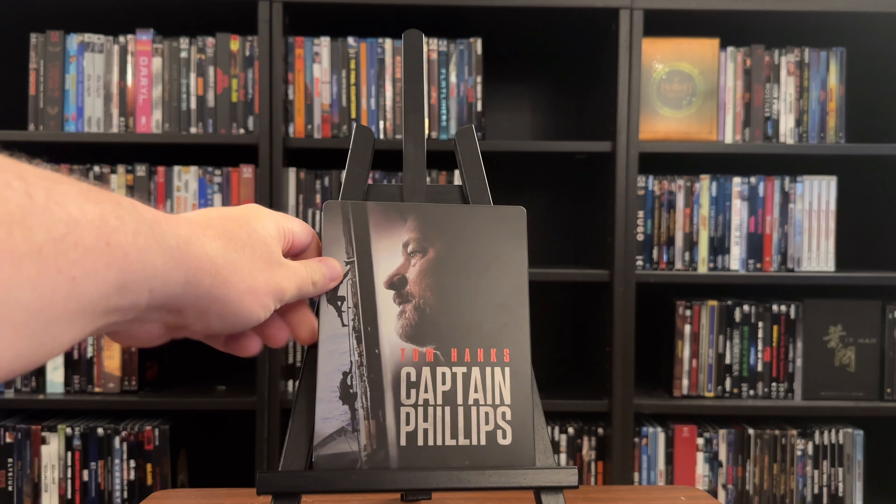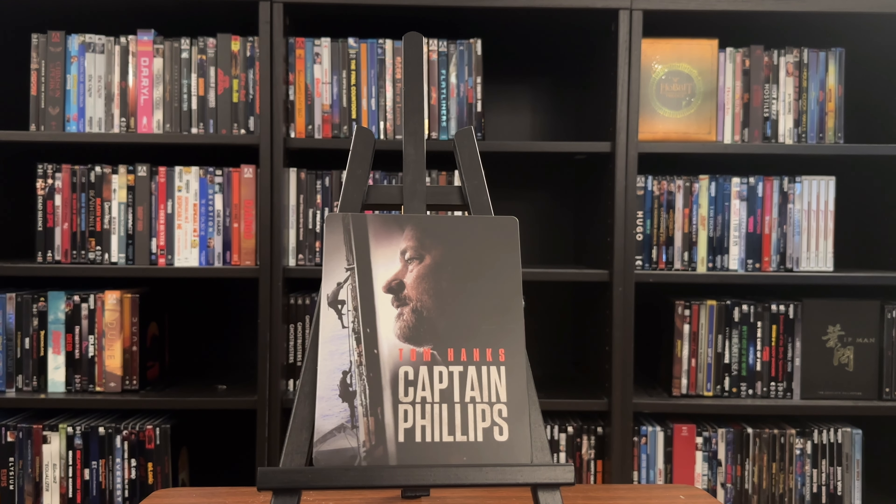Movies based off of real events, of course, take creative liberties, but that aside, it's well worth checking out if you've never seen the film.